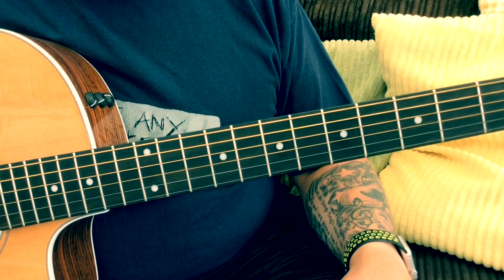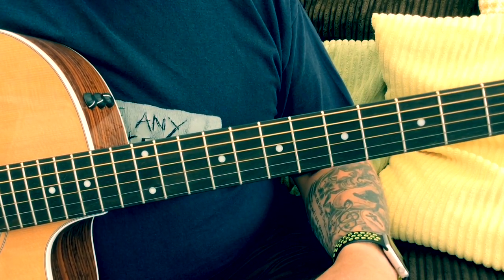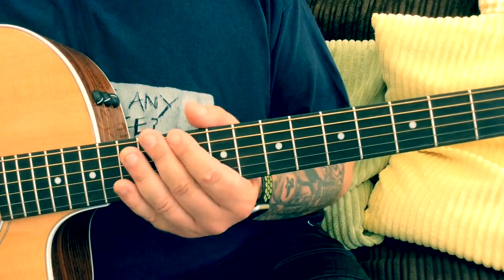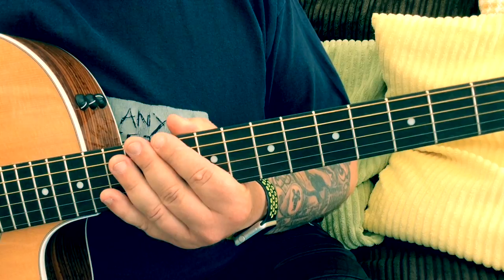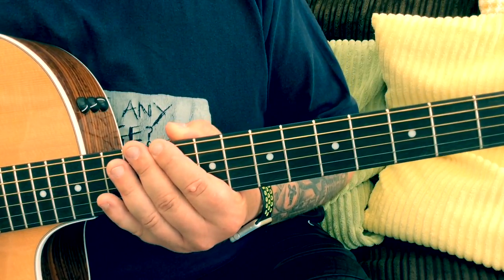For a backing track, there are loads available on YouTube — just search 'A blues backing track' and play this scale over the top. Or if you want to put your own backing track together, you can record on most mobile phones or iPads, or if you've got a loop pedal, it's great fun to put your own chord sequence together.